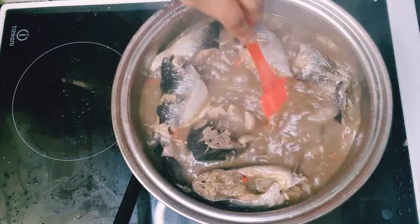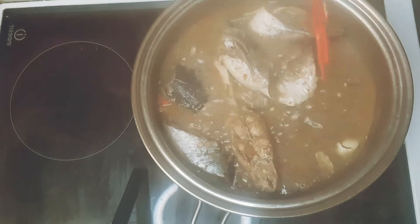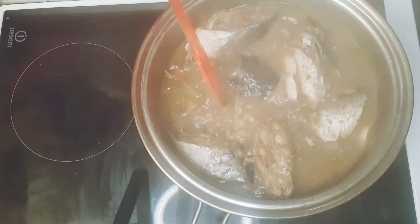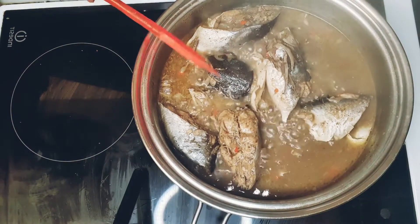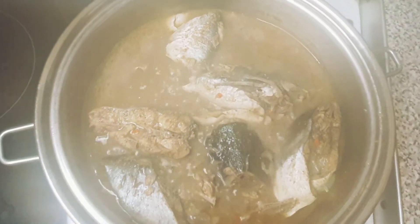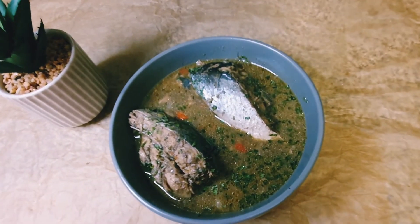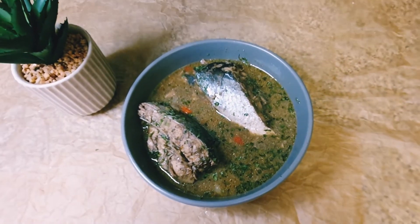After about five to six minutes, this is how my pepper soup looks. I came back again after another two minutes and my pepper soup is ready — it's looking yummy, delicious, and beautiful. Don't forget to have this on your table on Christmas day; it's really cold here in Europe at the moment so this is the best deal for Christmas.